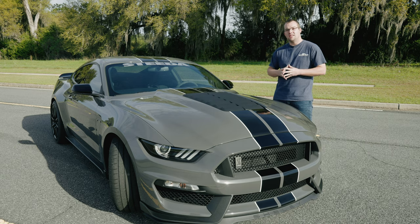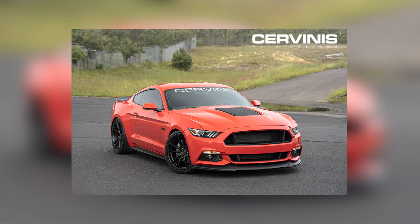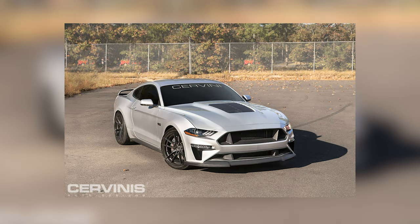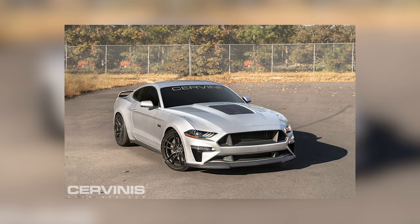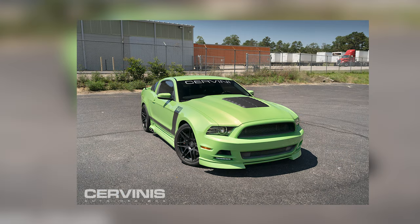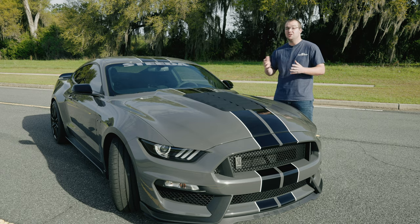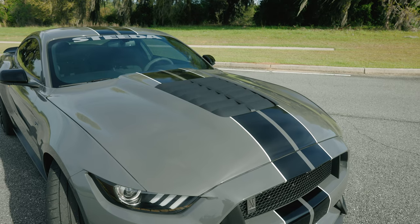Cervini's saw the opportunity here and not only offered this style hood for 2016 to 2020 GT350s, but you can also get it for your '15 to '17 Mustang and your '18 plus Mustang, along with 2013 to 2014 Mustangs as well. So if you're looking for that GT500 style on your particular S550 or even S197 Mustang, this is the way to go.